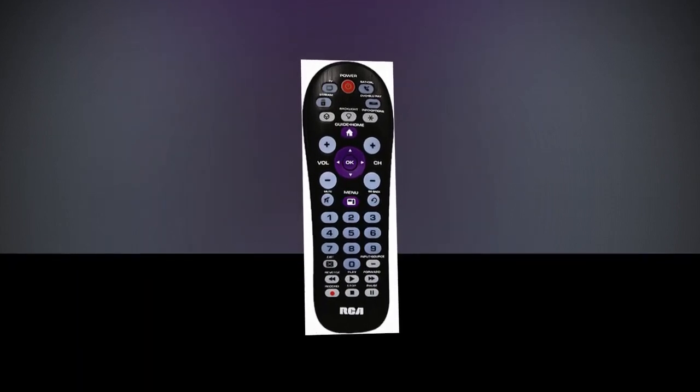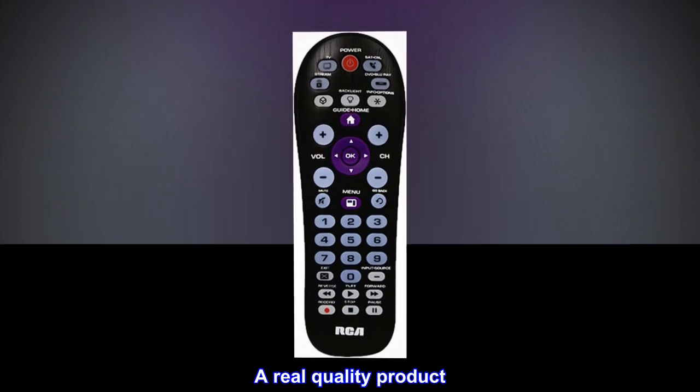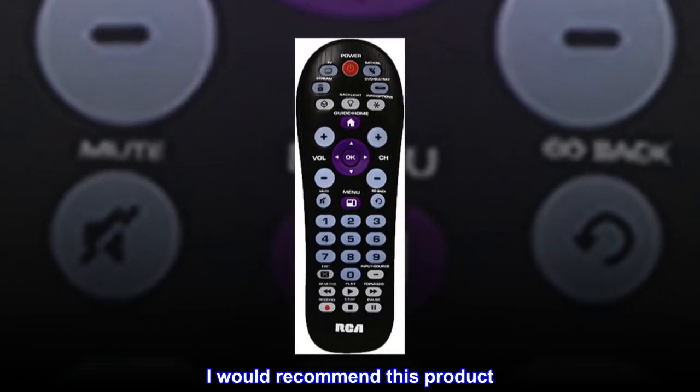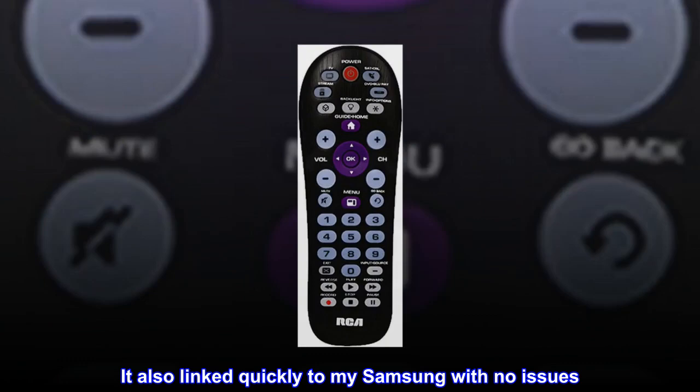Top reviews from the United States. A real quality product — I'm very happy. I liked the action of the unit; buttons are very responsive. I would recommend this product. It also linked quickly to my Samsung with no issues.